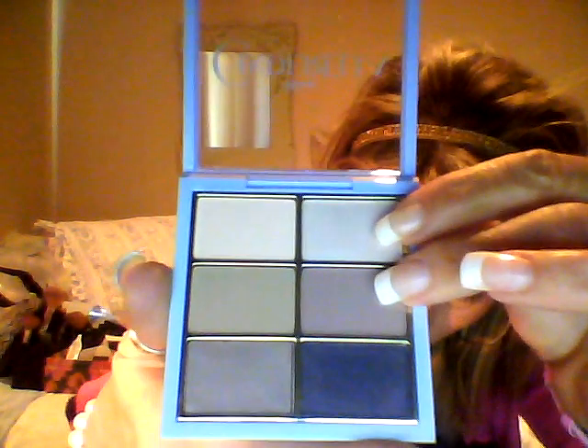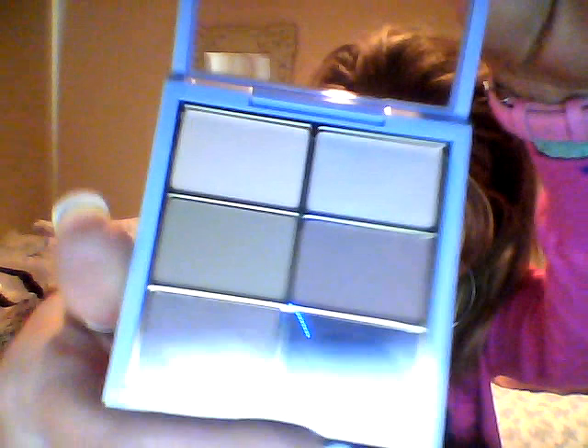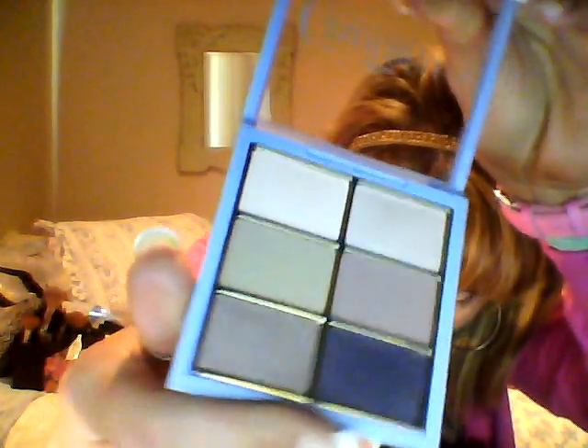I'm wearing all the colors except for these two on my eyes. I'm wearing the purple in the crease and the brown matte mixed up — I think I'm wearing three of them. They're beautiful colors. I love the matte ones. This was a very expensive launch. Very.